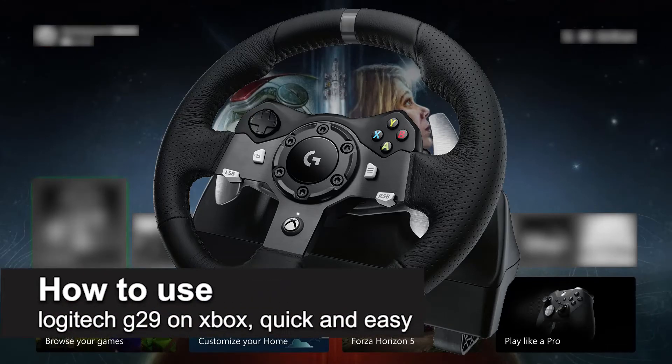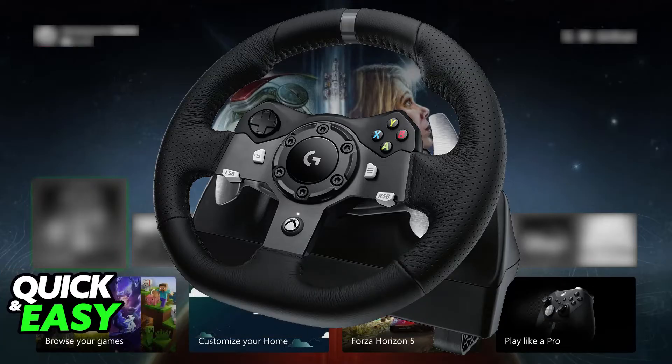In this video, I'm going to teach you how to use the Logitech G29 on Xbox. I'll give you easy-to-follow instructions on how to properly set up your G29 and use it on any compatible Xbox console. This is going to work for old gen consoles or new gen Xbox Series S or X.